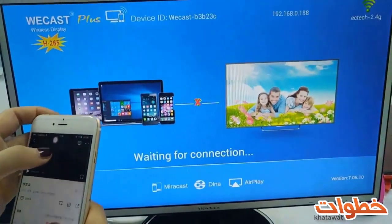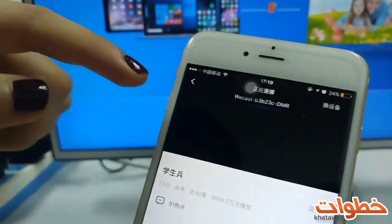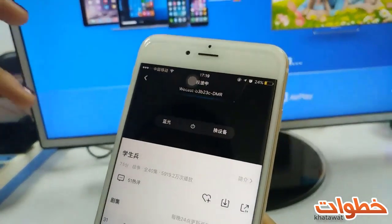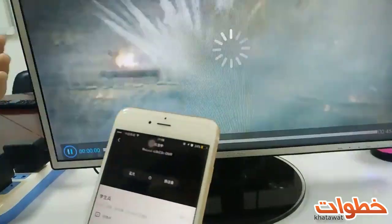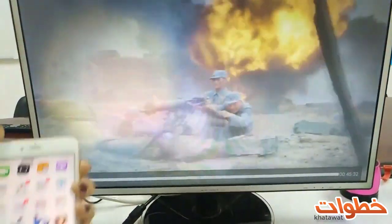Then you see here's a TV icon — click it and choose WeCast B3B, and the video will play on the TV screen. In the meantime, you could lock your screen.